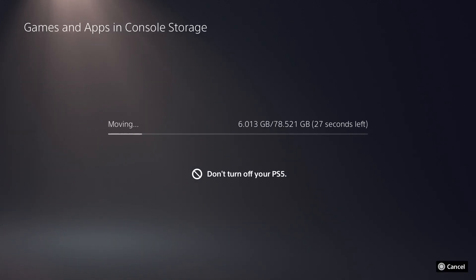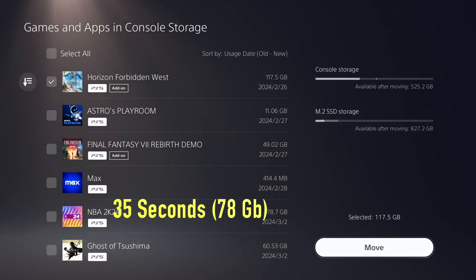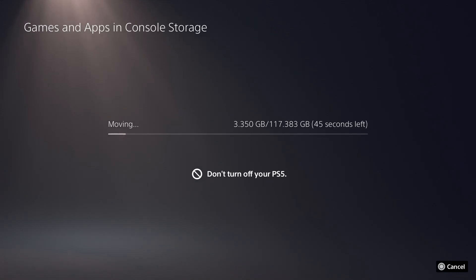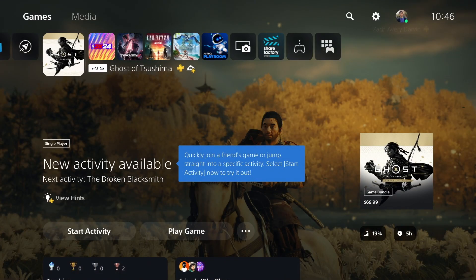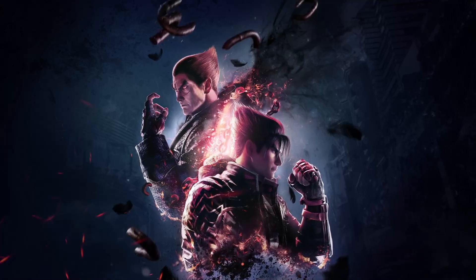Let's try it with the 78GB game Tekken 8 — this took around 35 seconds. Next, let's try Horizon Forbidden West with the Burning Shores DLC, which is 117GB. Overall, this took 48 seconds. Not bad — that's already quite fast. This just shows that a 5,000MB per second M.2 SSD works.